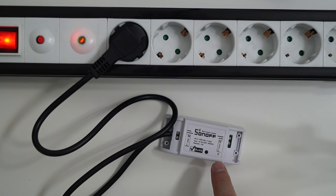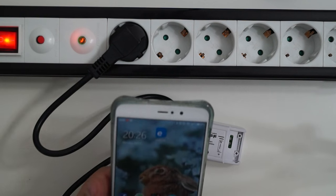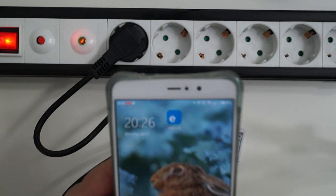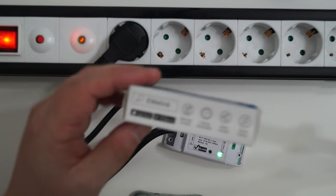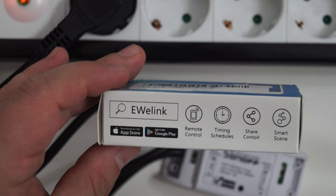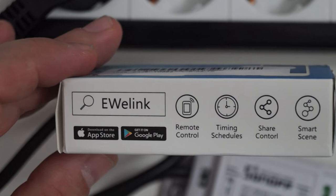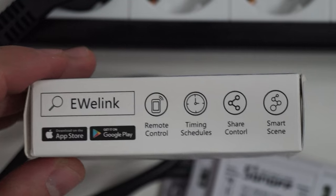A solid green light means the device is connected to the Wi-Fi network — in this case it isn't yet. This is the mobile app, it's called UWE Link. I'm not sure if you can see it — that's the name of the app. It's available for Apple devices and for Android devices.